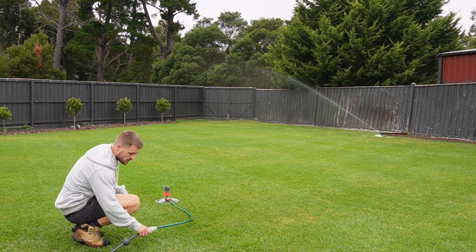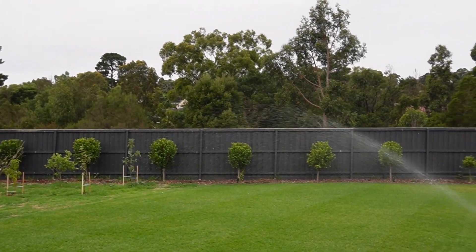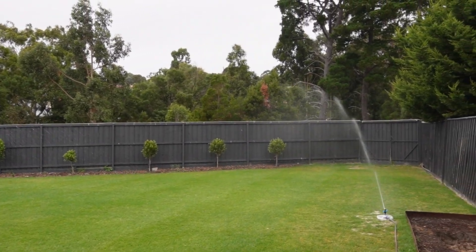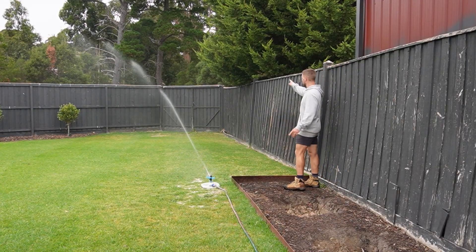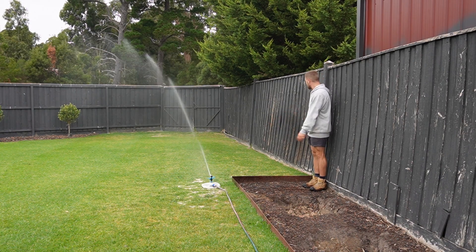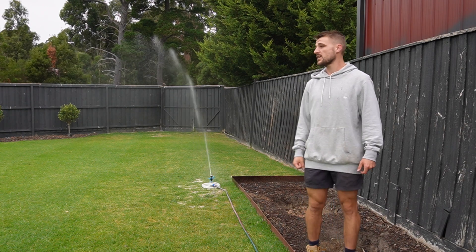With this handy hose link feature, I can turn it on from there. You can see it was slightly overspraying on that longer cycle, then it sprays around. This sprinkler here is pretty much getting right up into that corner, covering everything the circular sprinkler doesn't. I'm getting a little bit of spray onto the fence, but for the most part it's hitting grass — about 96% grass coverage, which is pretty good.